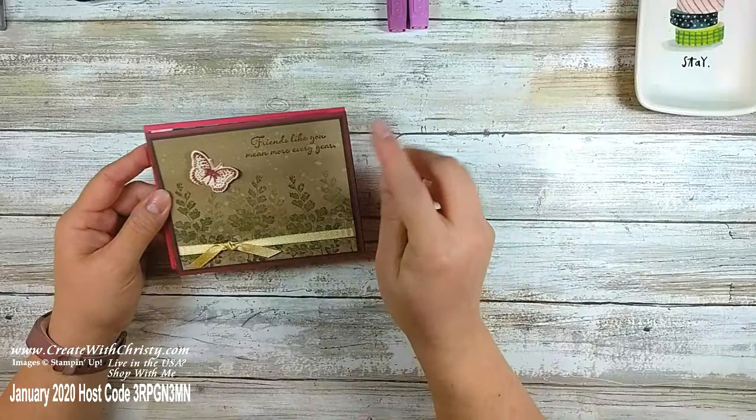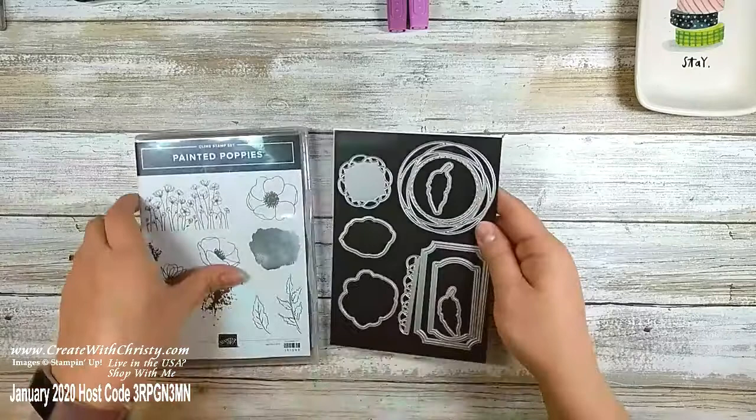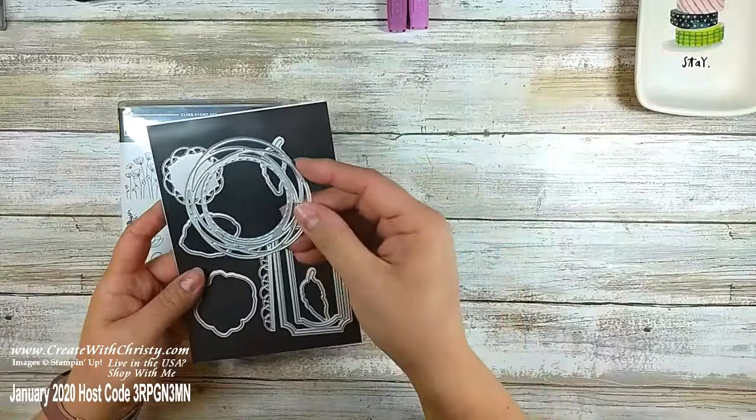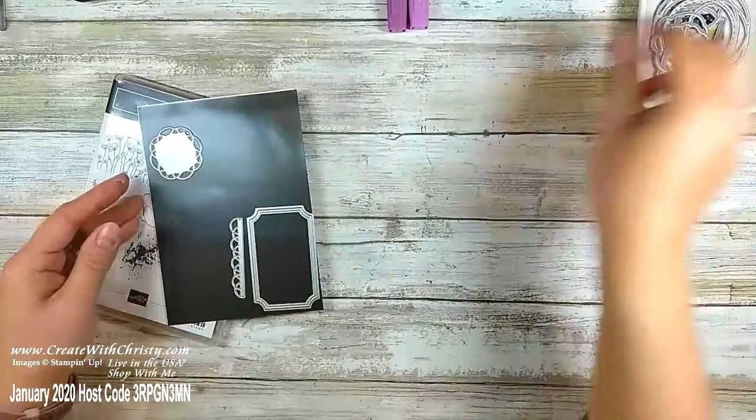Now I'm going to get into the fun part — making a pretty birthday card using the Painted Poppies bundle. If you buy the stamp set and die set together as a bundle you'll save ten percent. The dies I'm using today include a label die used on a couple of cards, both leaf dies, and two flower dies.